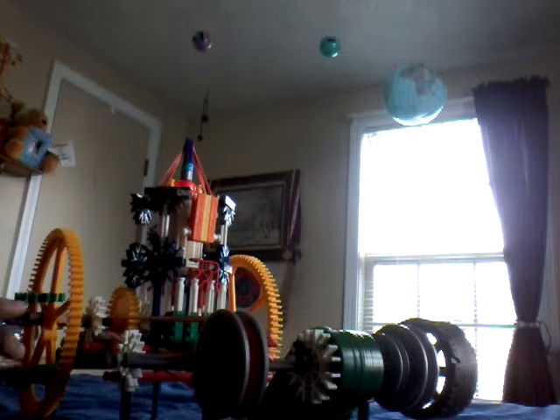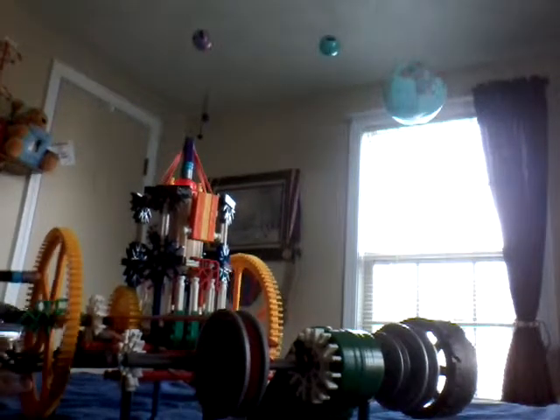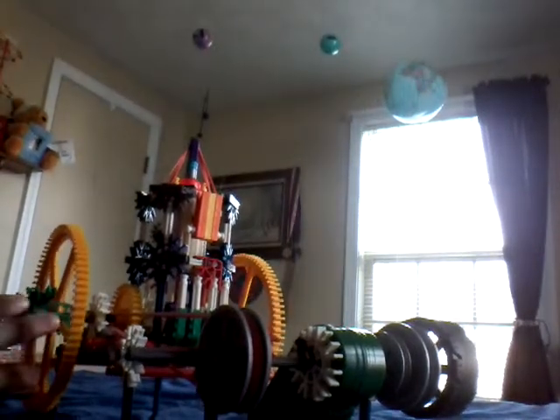If you were making a model of a weed eater out of Kinects, you could use this for the motor because it's really small — it's not big at all. This is actually the bottom of it; I just put it on this stand so the flywheels wouldn't touch the ground.